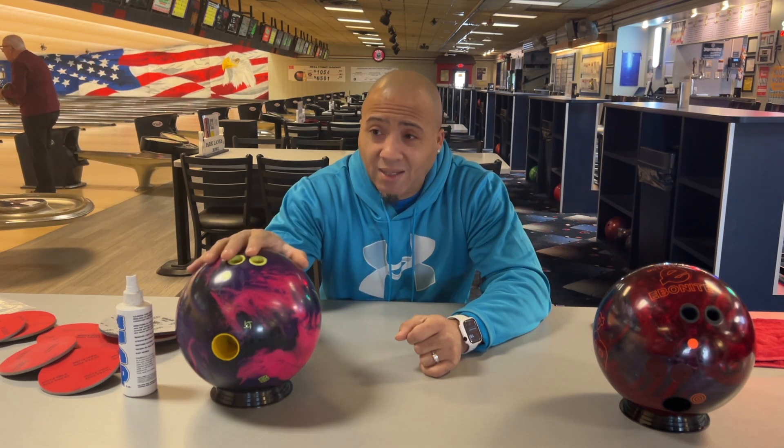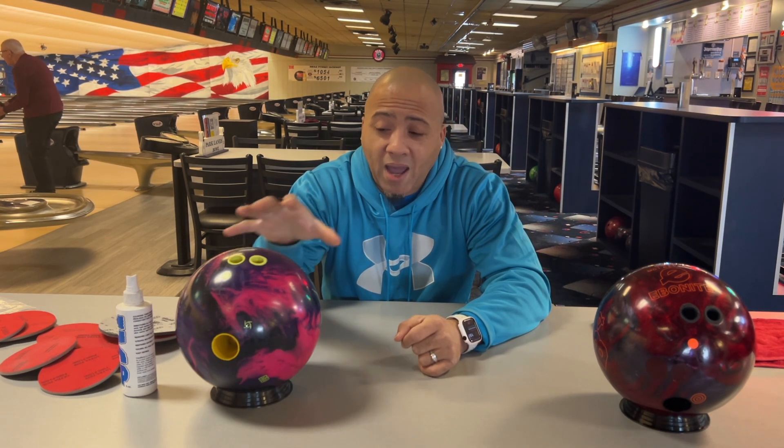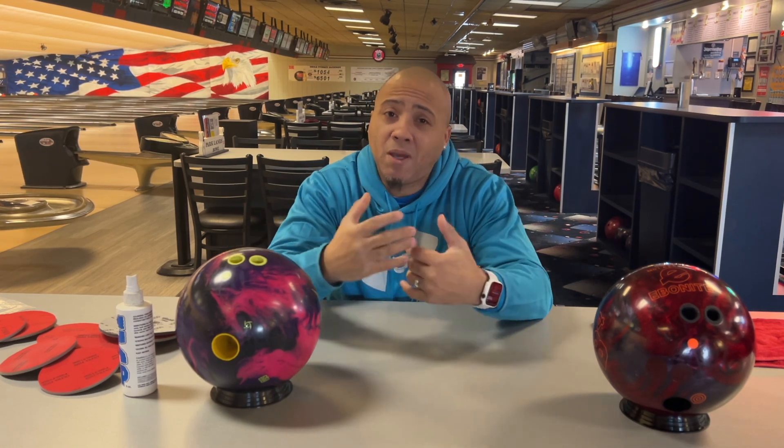So if I take this ball at 2000 with an Abralon pad, I know that every time I hit it with an Abralon pad at 2000, I know what it's going to do, how it's going to do it, and when it's going to do it — which makes my game more consistent.